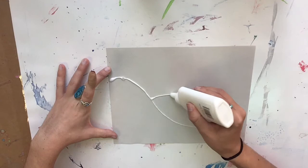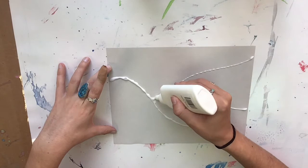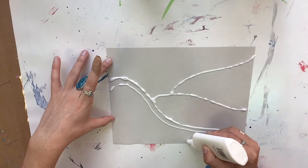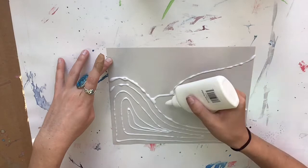It's important that you use enough glue so that when it dries you can still see the glue, but you also don't want so much glue to where it takes days to dry. So as you are putting the glue down, if you notice that there are little bubbles or maybe your line isn't connected, you can always go on top and add a little more glue. I kind of think of this like I am drawing with my glue bottle.